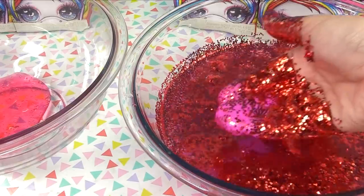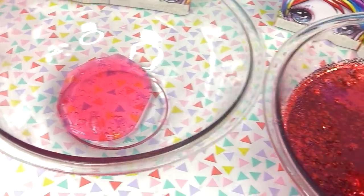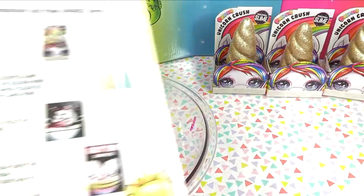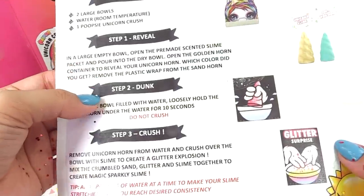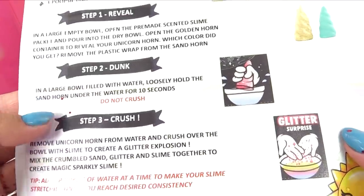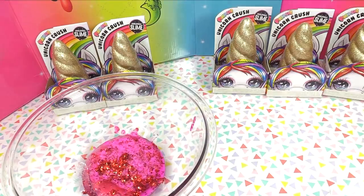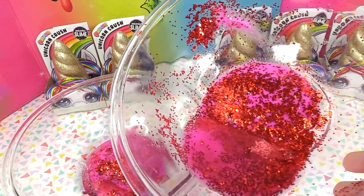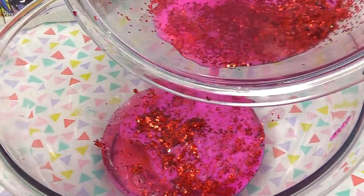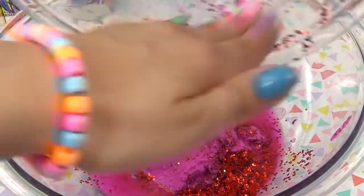The unicorn horn was not supposed to melt — we were supposed to be able to crush it into the slime. Let's get whatever we can from in there and get it into our slime. The instructions say we're supposed to dunk it in the large bowl filled with water and loosely hold it for 10 seconds, but it totally melted. So we're gonna do our own method on the next one. Once I dunked out as much water as I could, we've got a lot of sand and glitter from the unicorn horn.